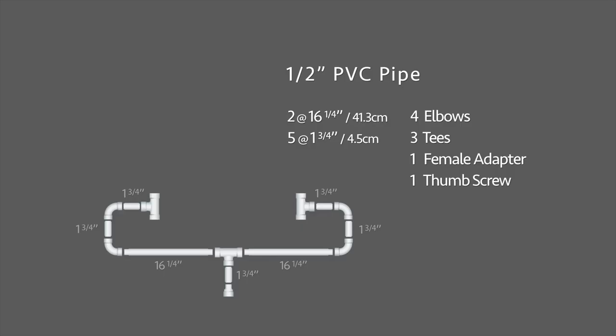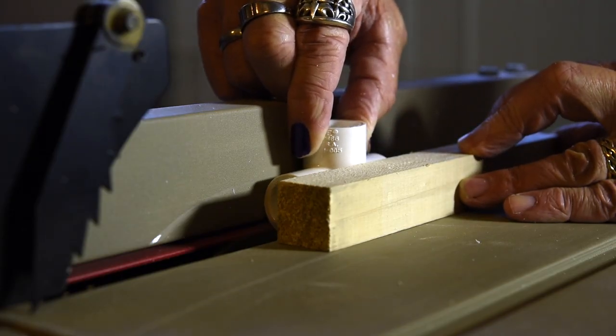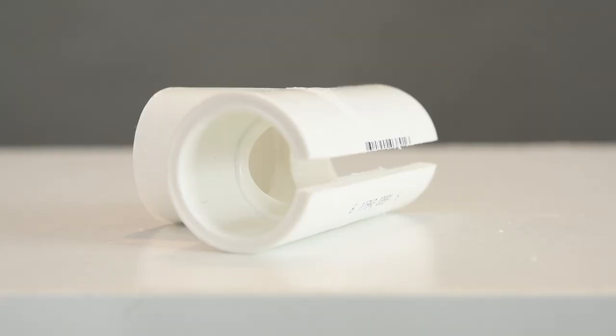Here is the build diagram for the reflector holder. I have two main pieces cut at 16 and a quarter inches long, five pieces at one and three quarter inches, four elbows, three T's, one female adapter, and one thumb screw. I took two of the T's and ran them through a table saw to create a groove just thick enough to hold the foam board. If you don't own a table saw, ask a neighbor or be really nice to the employees at Home Depot and you may get them to do it for you. Be sure to assemble the unit on a flat surface — if it is twisted, the grooves for the foam board don't line up.